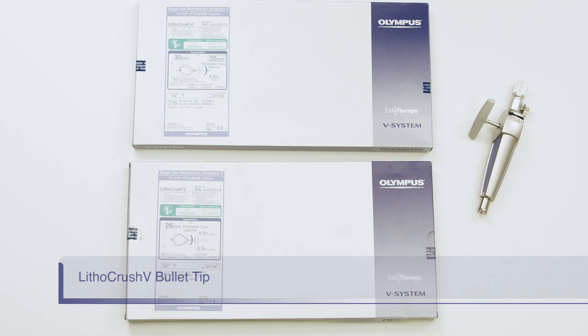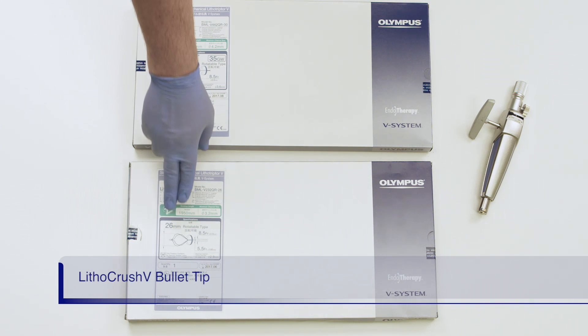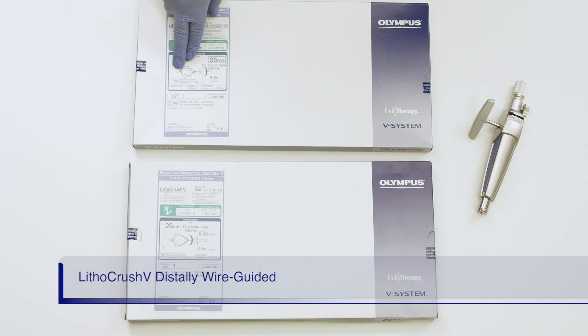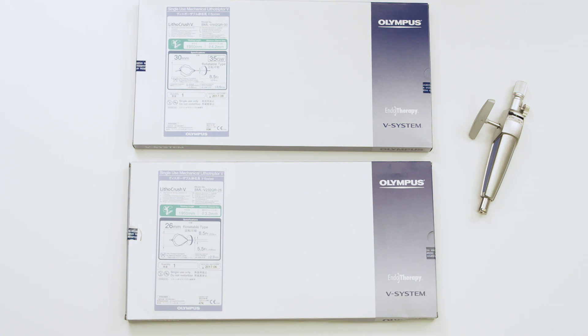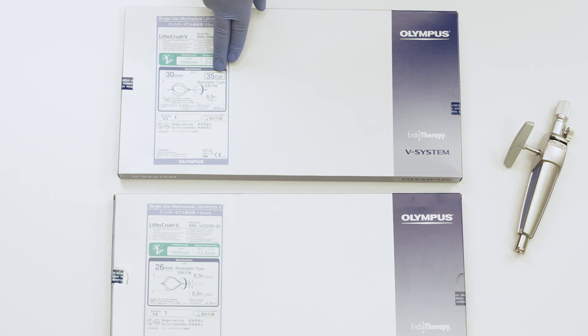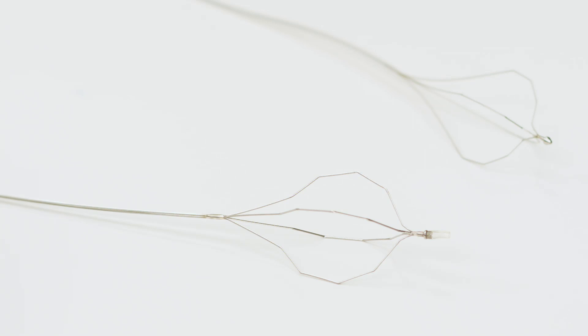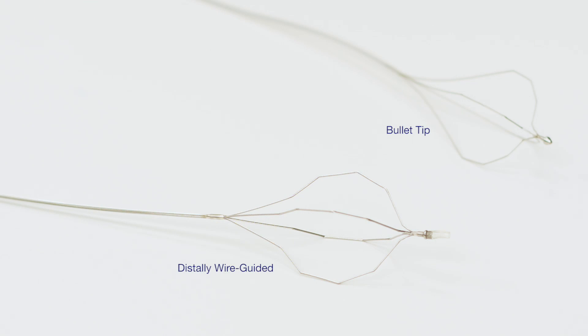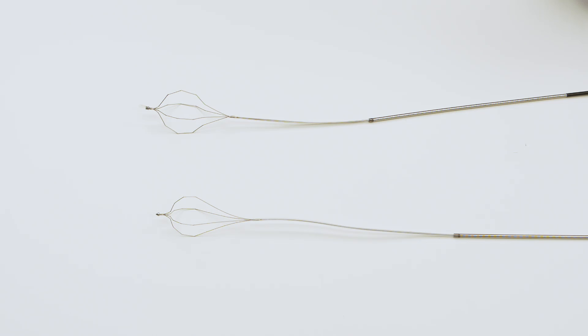Be certain of which version you have by looking on the box, which will indicate either bullet tip or distally wire guided tip. On the distally wire guided version, there is an indicator for the distal wire guided basket feature, a mark signifying the basket is compatible with a .035 inch guide wire, and a 30mm basket opening size. The distally wire guided version has a wire guided tip, and you will also notice the sheath is black. The bullet tip version has a clear plastic sheath.